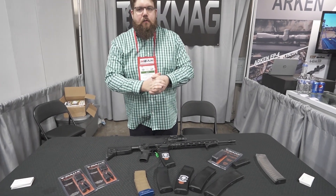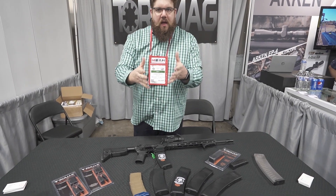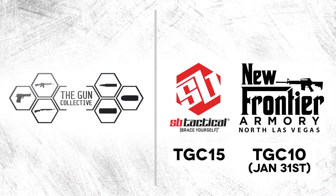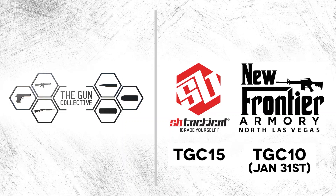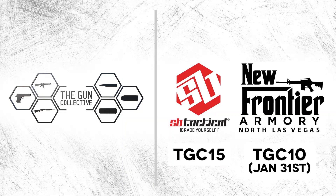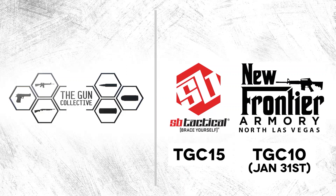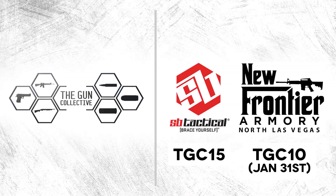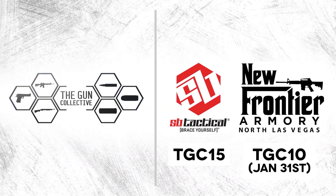Welcome back to the Gun Collective coverage of SHOT Show 2020. I want to give a shout out to our sponsors, New Frontier Armory and SB Tactical. Check out NewFrontierArmory.com and use code TGC10 to get 10% off your order until January 31st — they've got a whole bunch of new stuff. And SB Tactical: use code TGC15 for 15% off at SB-Tactical.com.